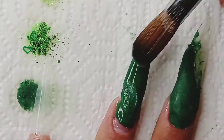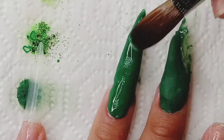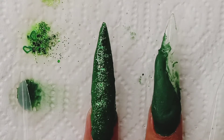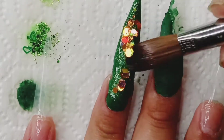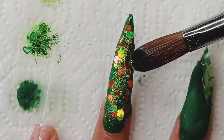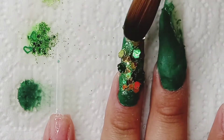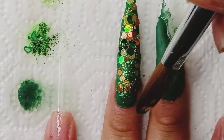As you guys can see, I was kind of struggling with my middle finger — it was just a mess. So I decided to move on to my ring finger. I applied a layer of the green that I just made, then put on top some fine green glitter, and then I decided to use this golden holographic glitter. Then I went over again with the green and gold glitter that I got from Michaels.